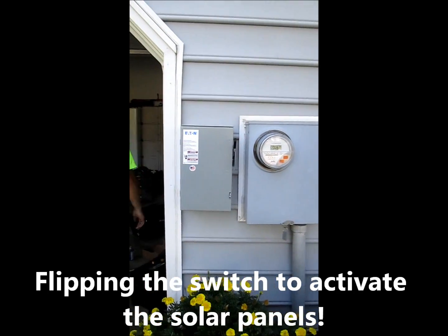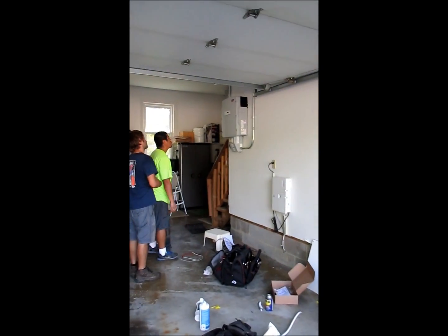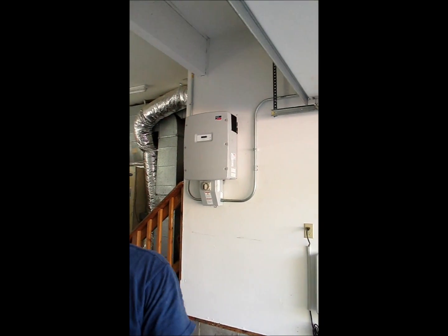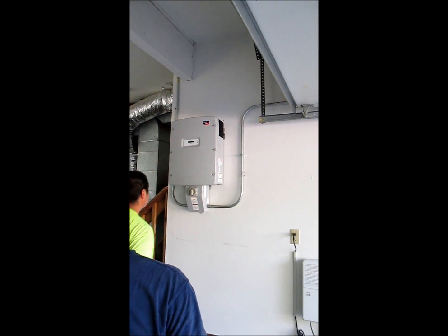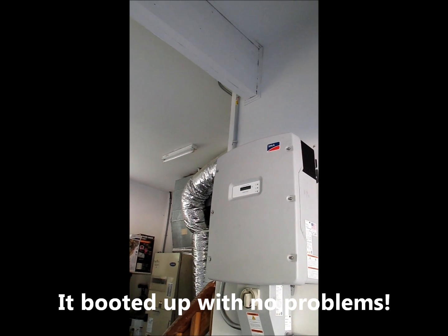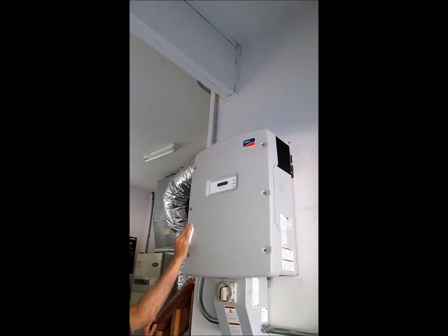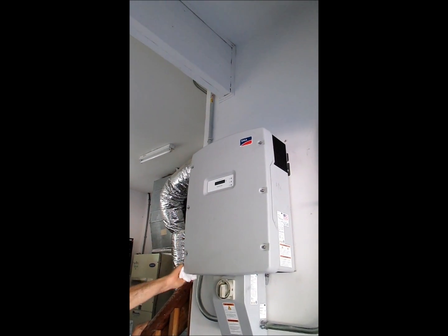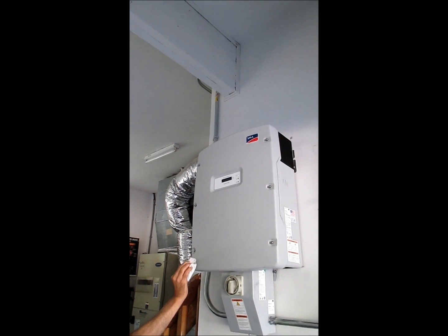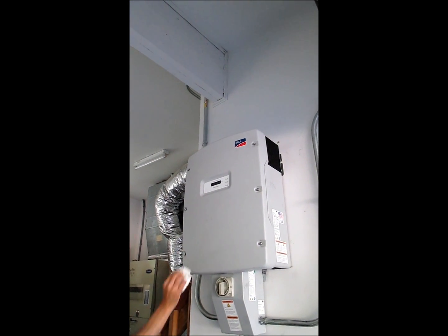Flipping the switch — no explosions. That's a really good sign. We got a green light — it's booting up, like a computer. It's making sure it's reading voltages correctly and there are no errors, no ground faults, or anything like that. If there is an issue, a little orange or red light will start blinking. But if it's 100% good to go, the green light will stop blinking and become one continuous solid green light.